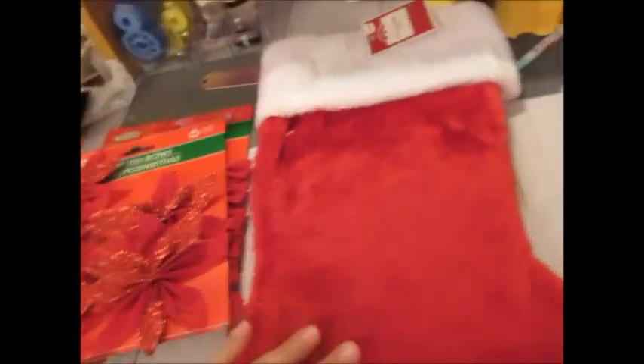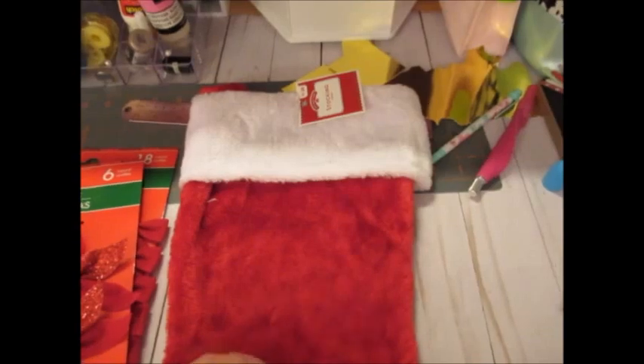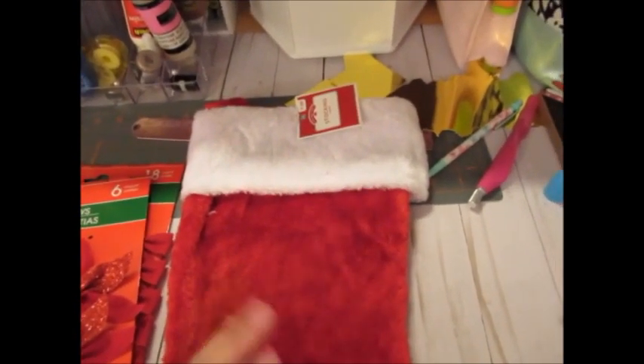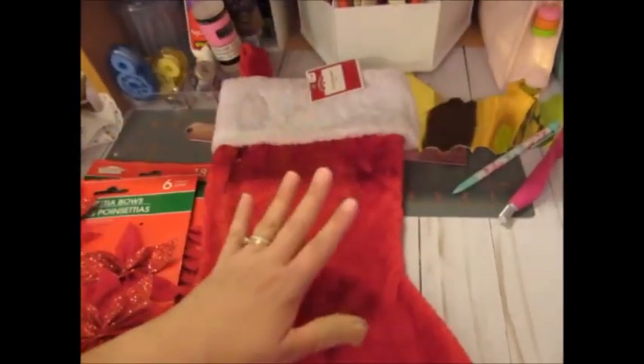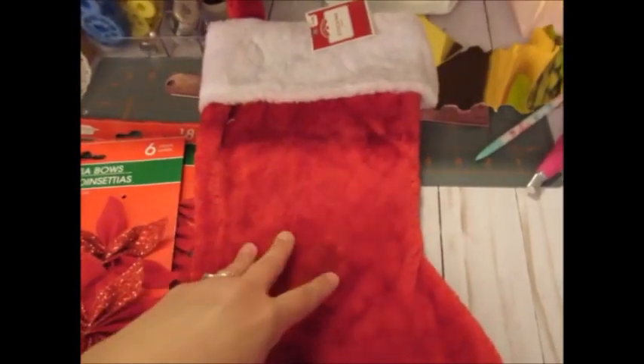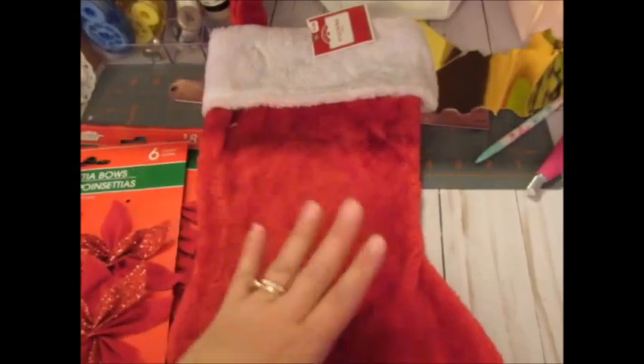Hey everybody! Just wanted to share a before because I started working on some stockings and I'm already done with two. I realized, let me kind of show you what they look like first. I've been looking everywhere for stockings for Christmas for my husband, me, and my cat Haley.